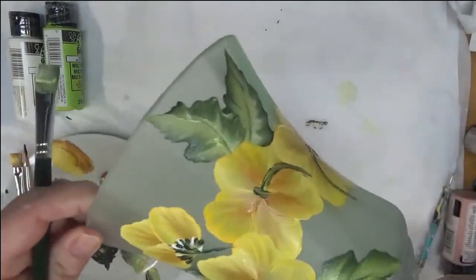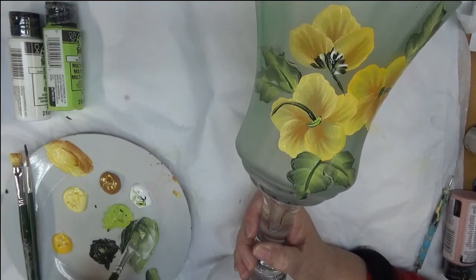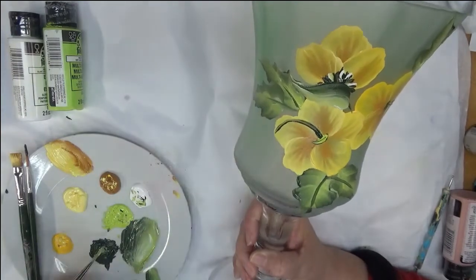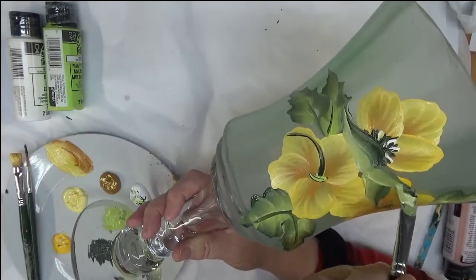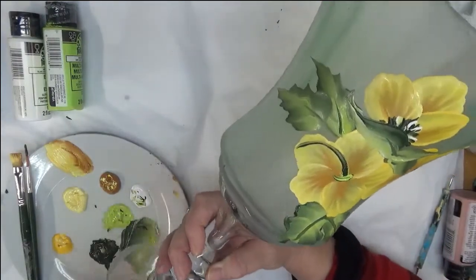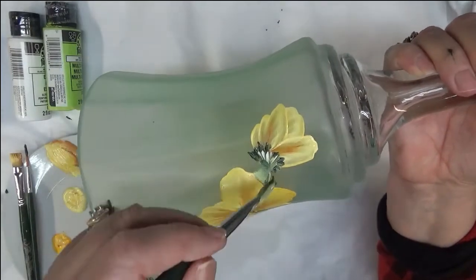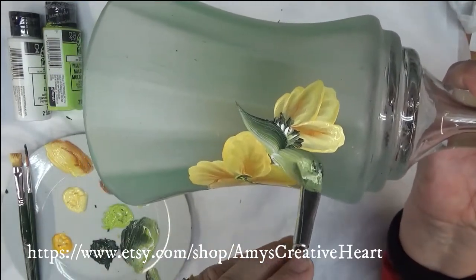Having paper towels handy is probably a good idea. Around my partially opened flowers, I like to put these simple little one-stroke leaves — just make them really random. I don't want them to come up around it like it's a rosebud, but I like them to be around it some. This frosted glass actually really gives a paintable surface, that's for sure — a lot different.